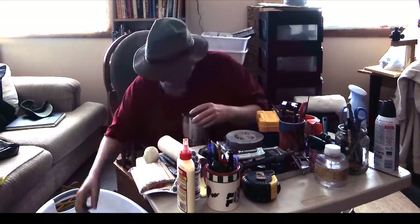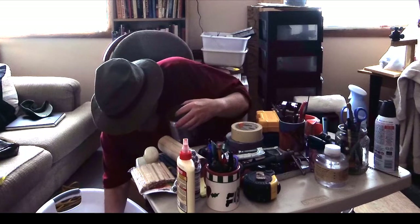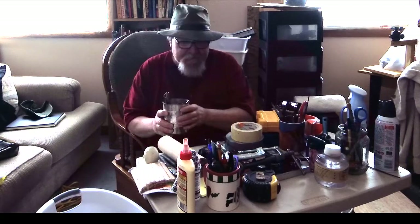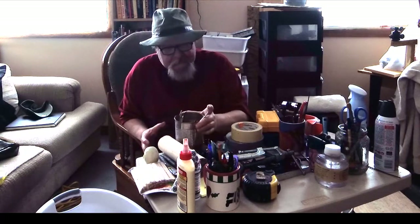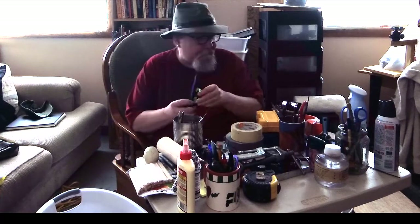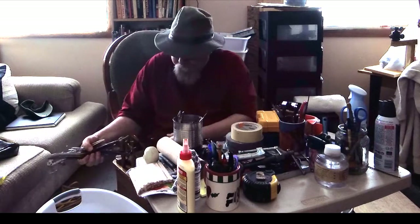I am so happy to find these. I mean, I've spent probably close to a thousand dollars just on tools over the years. You see a tool you like, you buy it. And artist tools...